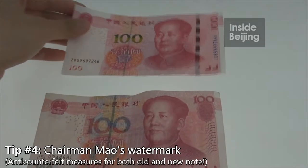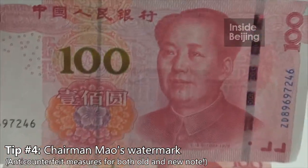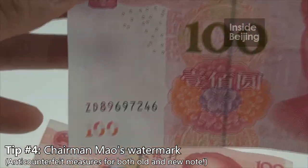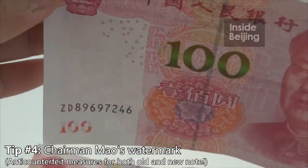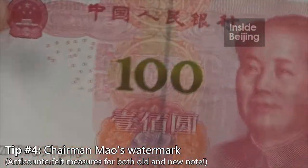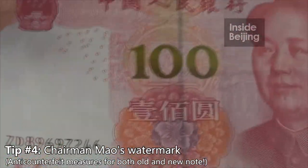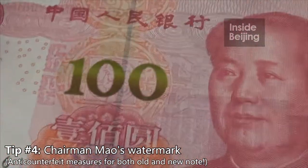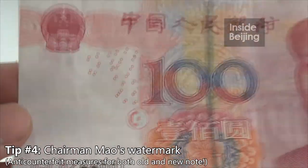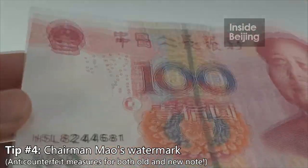Another very interesting observation is this watermark. You see this Chairman Mao picture — can you see the watermark here? So this is the similarity between the old and new note. Right now I'm holding on to the new note, and you can see the watermark. Now for the old note, same thing — there's this watermark, but it's not as clear as the new note.